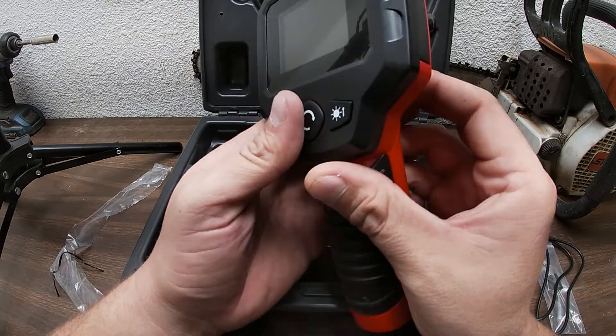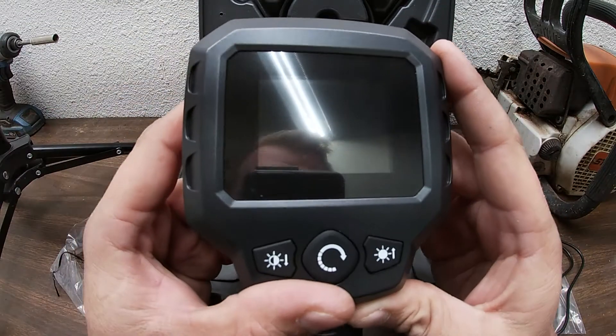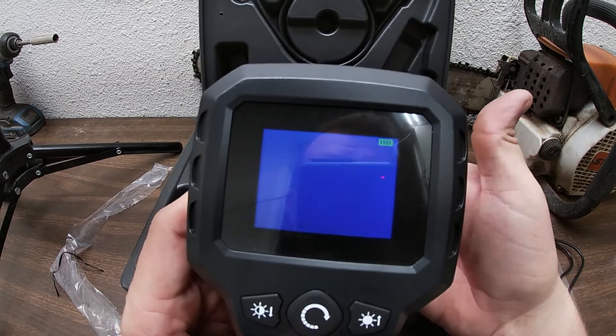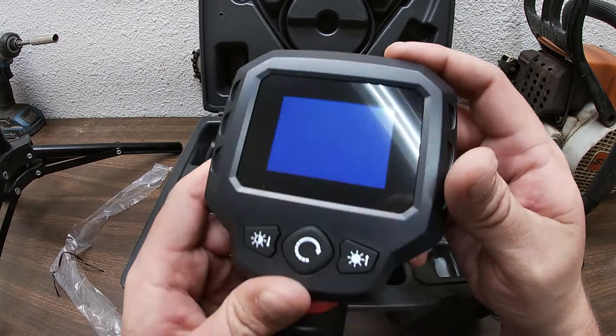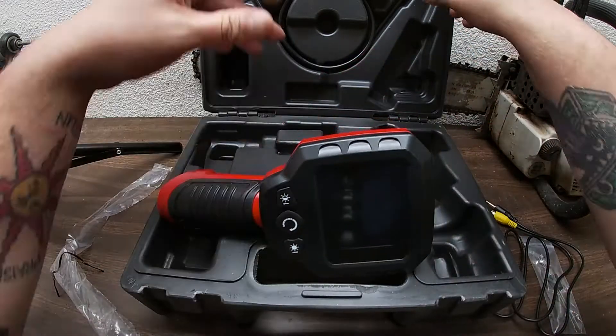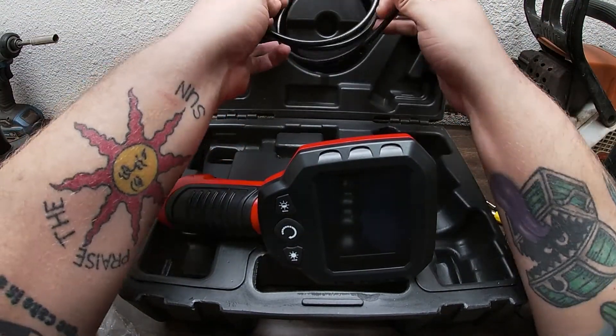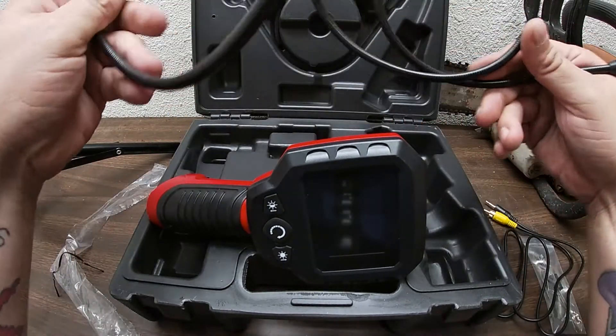Let's take a peek and see how we turn it on here — switch on the top. Nothing coming in because we do not have the cable connected, but we do have the batteries in. Now, cream of the crop baby — 36 inch long camera.